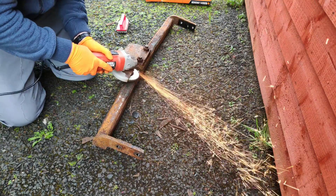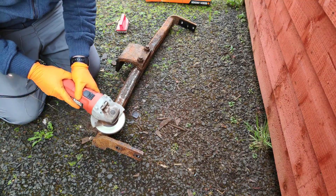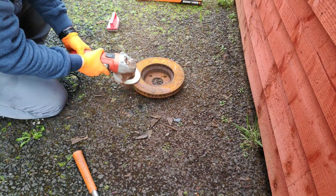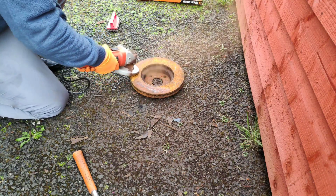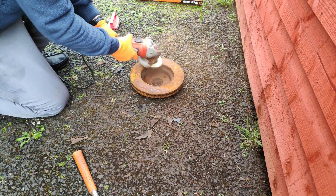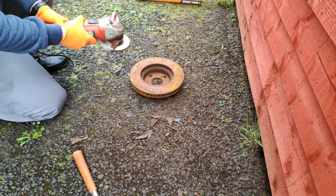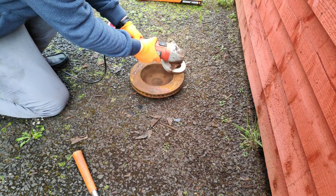So here you can see we're back to bare metal in some places, and back to paint and the rust layer in others — this is kind of what we want to get to for the electrolysis. Next up I've got an old brake disc that we're going to use as our sacrificial anode for the electrolysis. We need to sacrifice another piece of metal which the rust will actually move towards as we're doing the electrolysis of the tow bar.